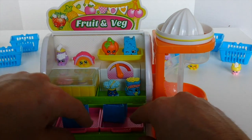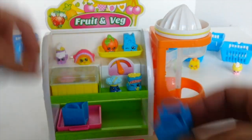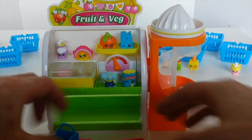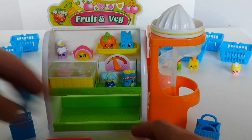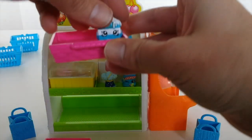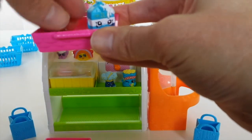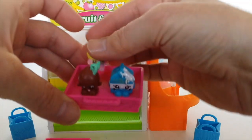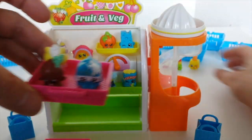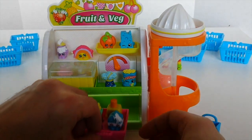Down below here we've got these little pink trays and they have these little shopping bags — you get two of those. And again you can just put all your Shopkins on there and display them. I'll try and get four on this one, and just put it back on the bottom shelf.